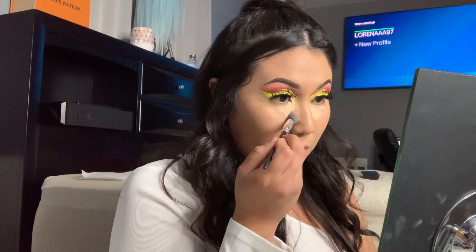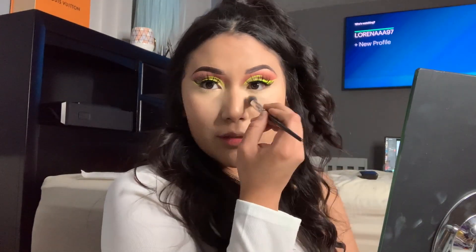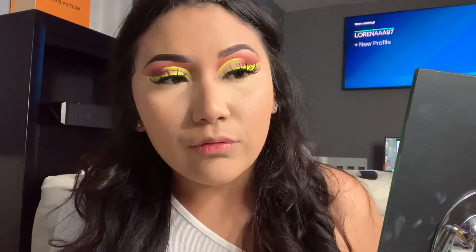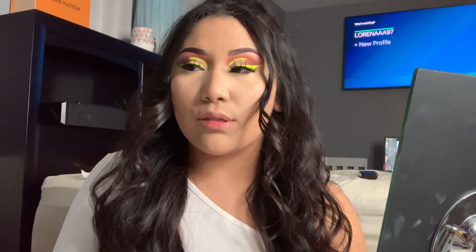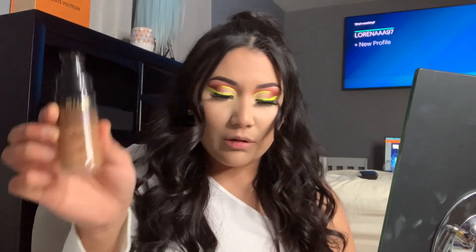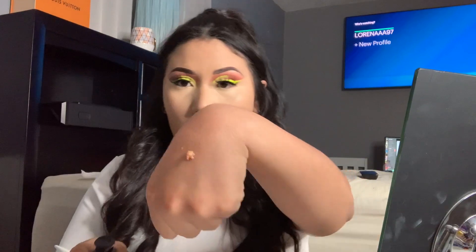We're just gonna go ahead and start dabbing the concealer in there — dab dab dab — and then drag out the edges like a brush, just drag it out. For contour I used to use it as a foundation, but I ran out and they didn't have it in my shade. So I now use it for contour — it's the Milani foundation and concealer all-in-one bottle, and it retails for $8.97 at Walmart. Just a little dab like that.